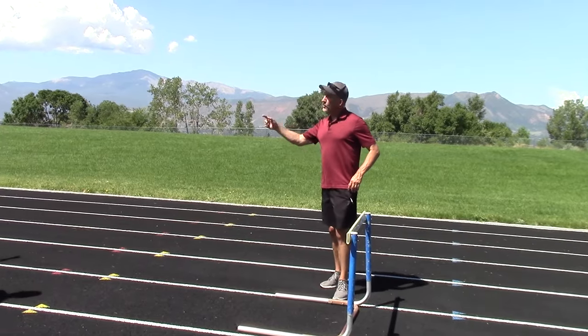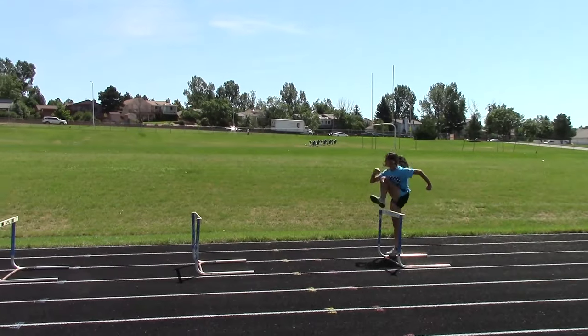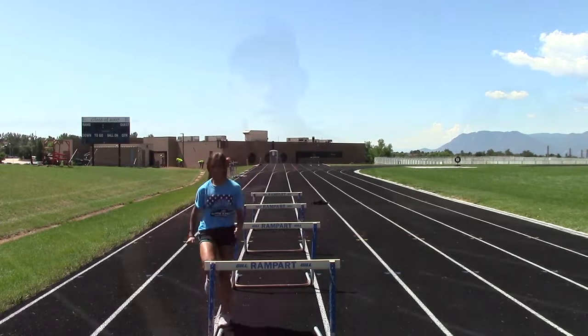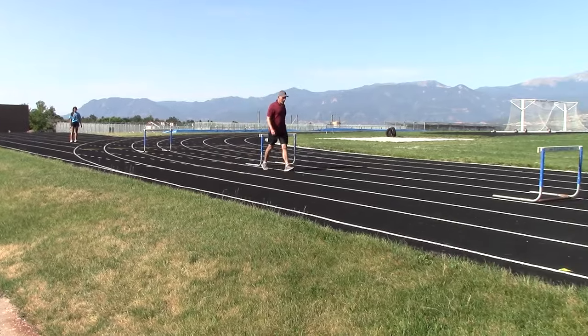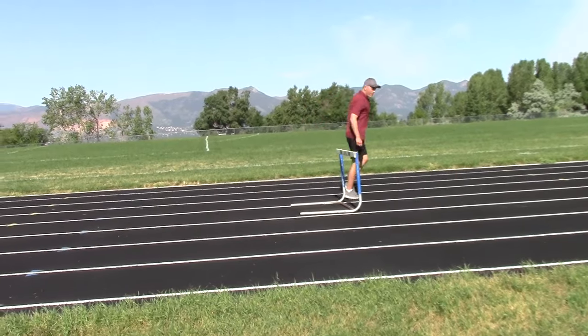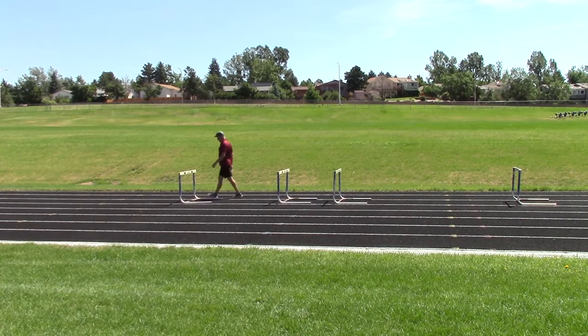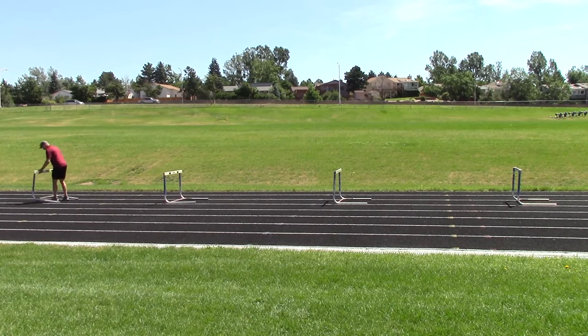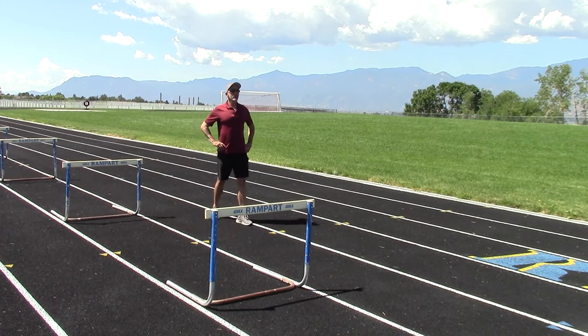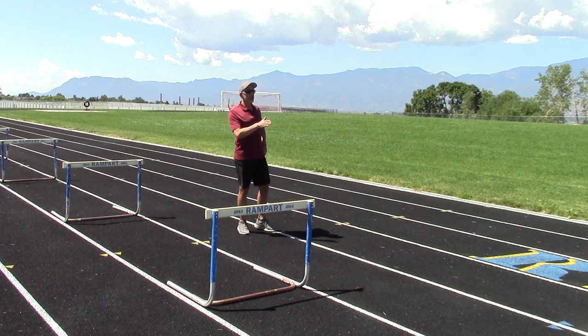Now we're going to do the same thing, but you're going to jog over them. One of the things I like to do after I teach a basic technique is have the athletes do it at a slow speed, so they can really focus on the technique rather than having to get over a hurdle. I put the hurdles close, and as they master it at one distance, I gradually spread it out and then spread it out even more. Now we're going to do the same thing, but you're going to be going over the center of the hurdle instead of just with your lead leg.